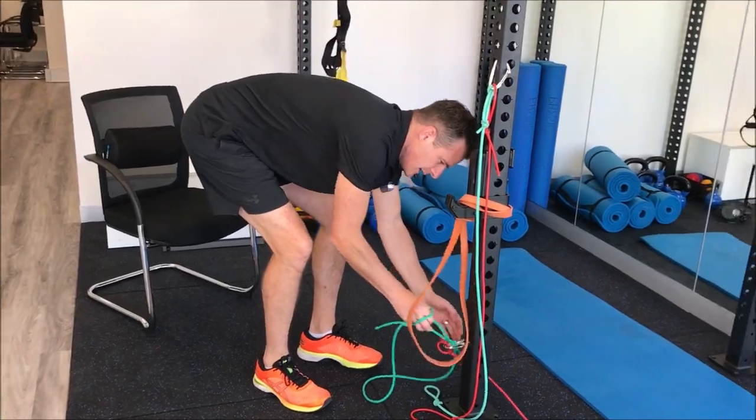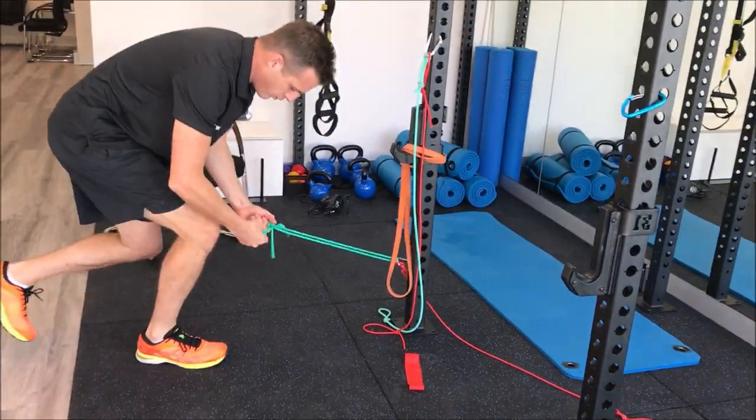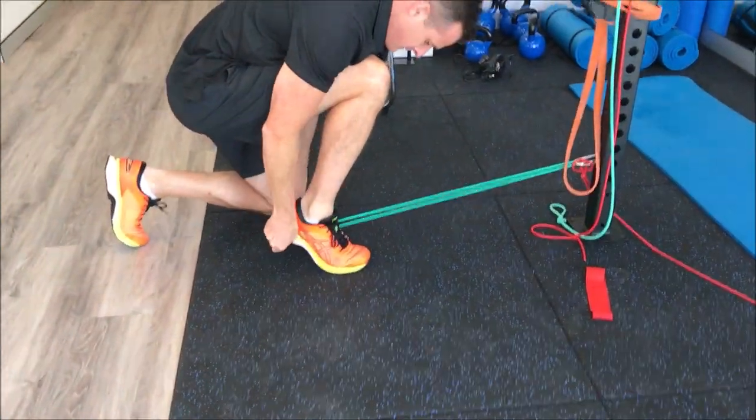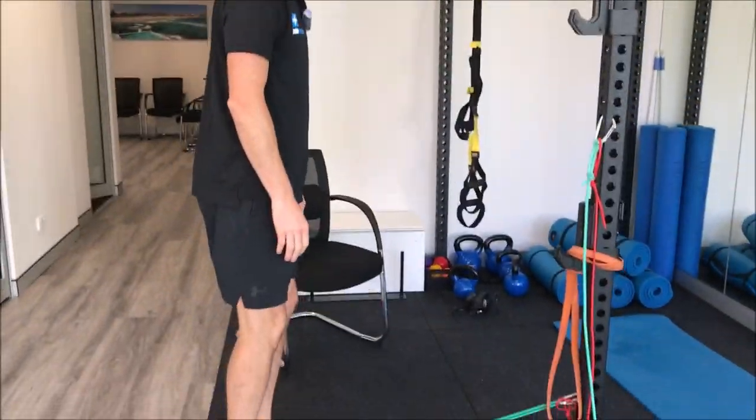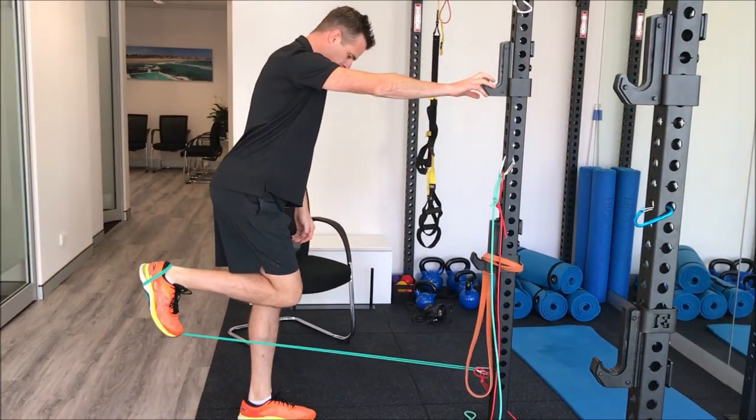You need to have something that's not going to move. There's something like a carabiner down in there. What you do is you put this behind your heel, and now what you're going to do — again, you can hold on to something like this — is you do a hamstring curl that way.